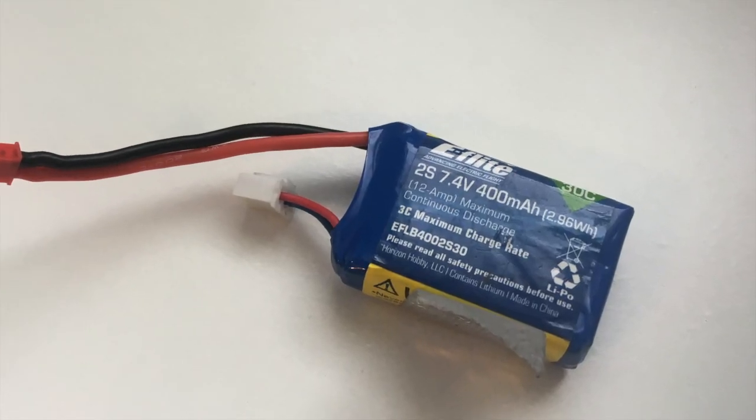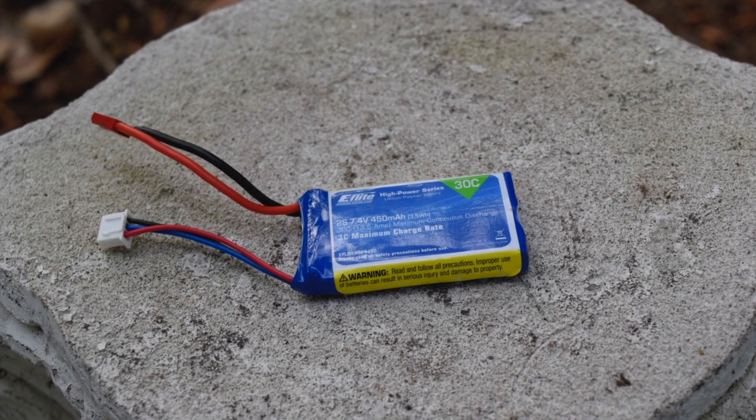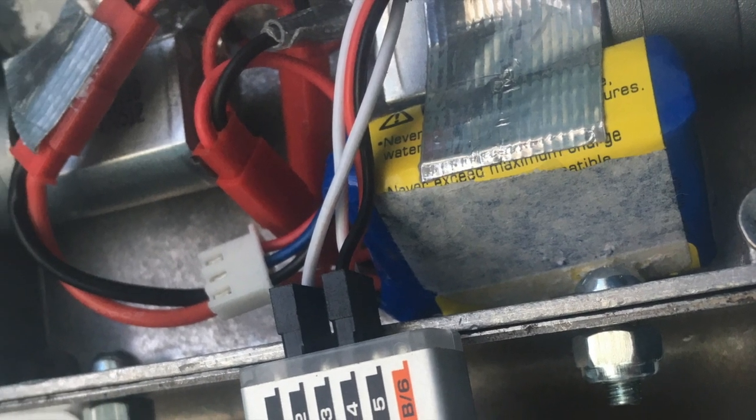The battery is a 400 milliamp-hour 2S LiPo. I was originally going to use a 450 milliamp-hour battery, but there wasn't enough space. There really isn't enough space for this one either, but if it's put in the perfect spot and angled perfectly, it can fit without being compressed.